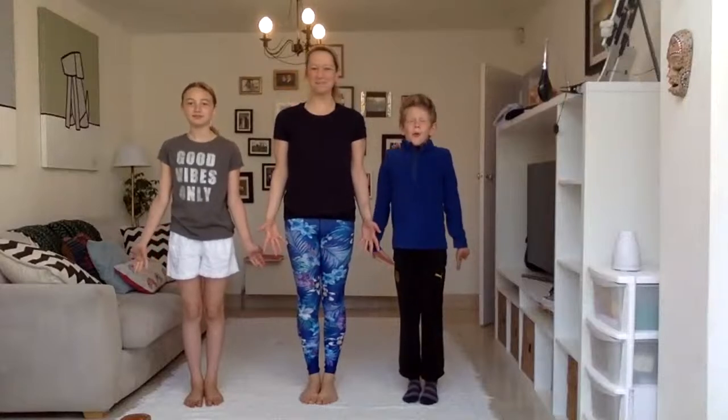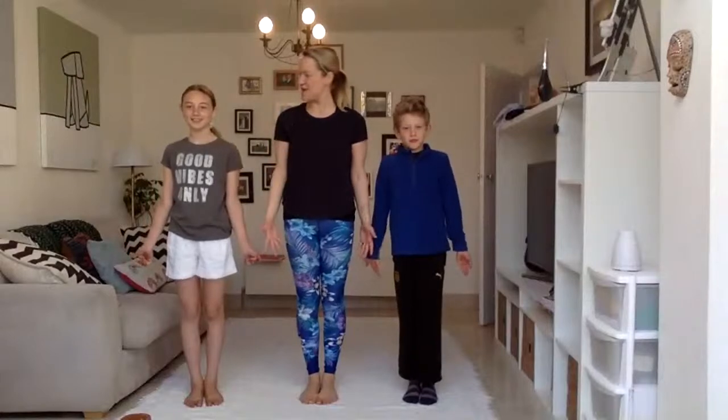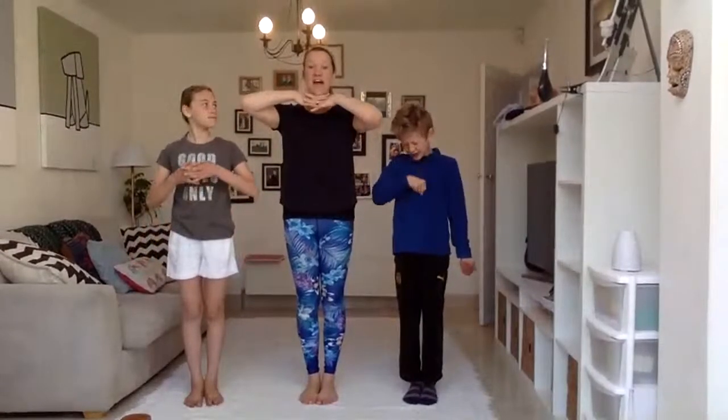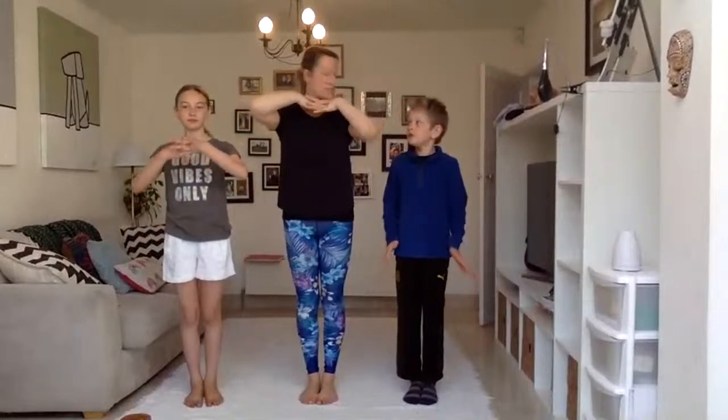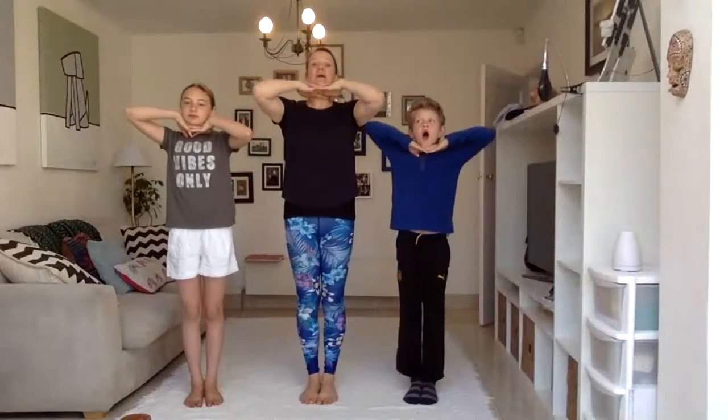Inhale a couple more times. Keep breathing through the nose. And then we're going to place the hands — we're going to interlace them, put them into our church. We're going to be like dragons. Are we ready? We're going to take a big breath in and then blow out all that fire.